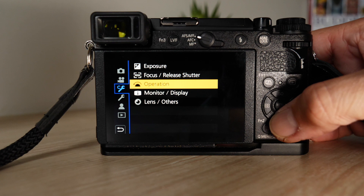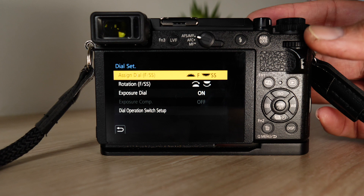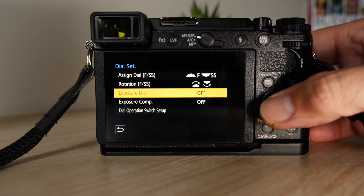You can set all your dials and stuff like that. I've got F-stop at the front and shutter speed at the back. You've got your exposure dial that you can set — I've got that on, but you can have it off as well. I don't use it because I don't shoot in aperture priority.